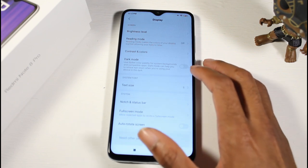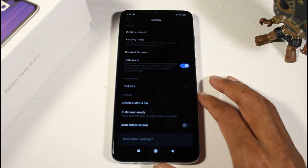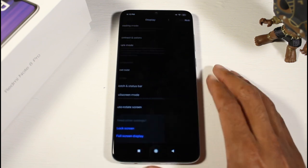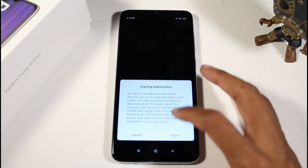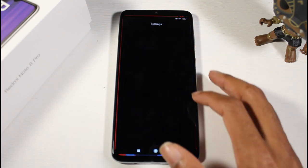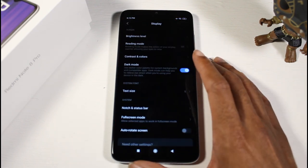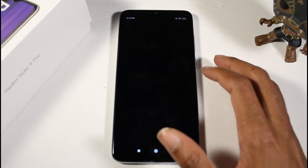Display settings: reading mode, contrast and colors, dark mode — let's go ahead and turn that on. Notch settings let us hide the notch if we want, but I don't really mind since it is a water drop notch. It's not one of the worst notches you could have on here.